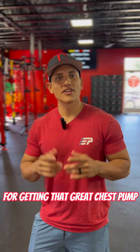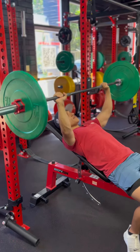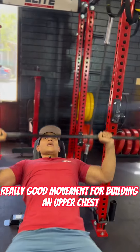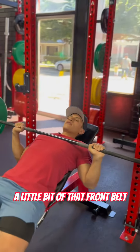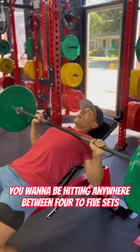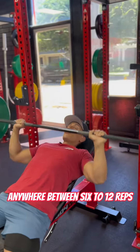These are my five exercises for getting that great chest pump. First movement: incline barbell chest press. Really good movement for building that upper chest, a little bit of that front delt, a little bit of those triceps. You want to be getting anywhere between four to five sets, anywhere between six to twelve reps.